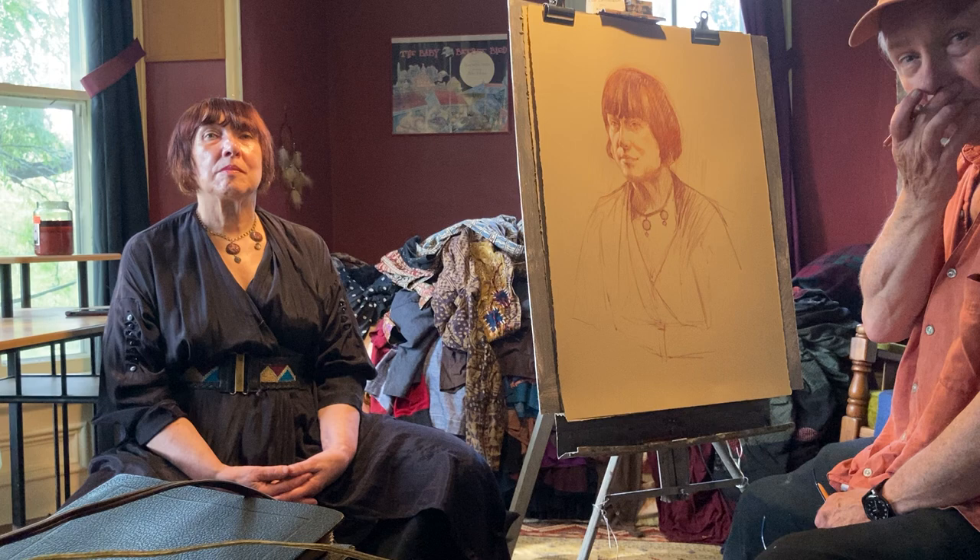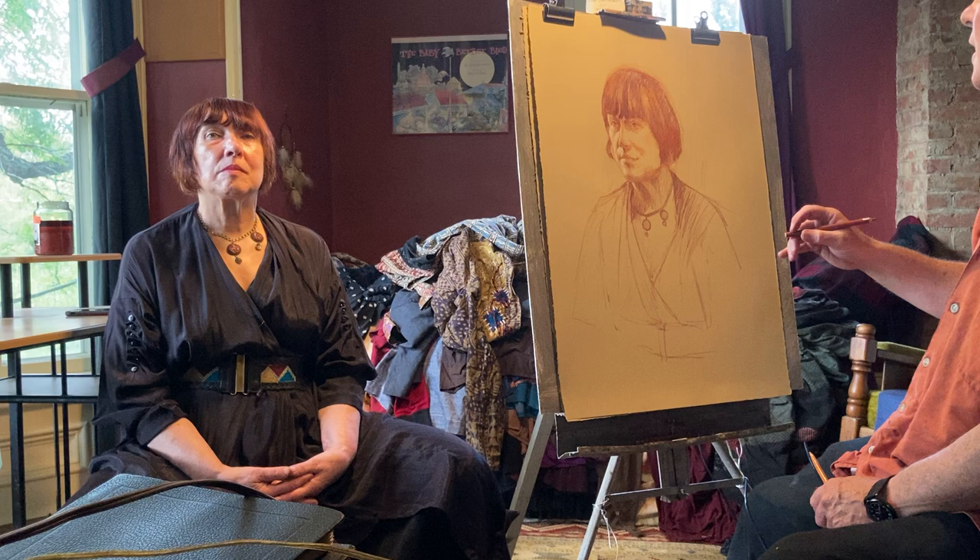I like to do these from life studies and I have wonderful light here. I've got light coming in from the outside and a spotlight on here, so there's a nice double lighting happening and it's a nice pose.